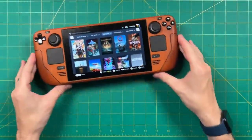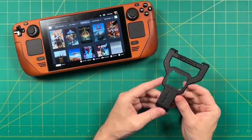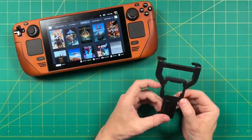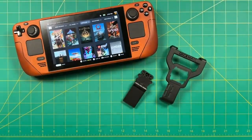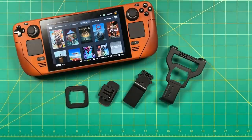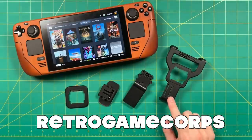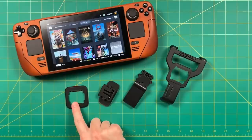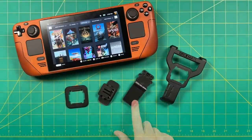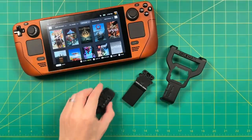I definitely recommend the Deckmate as long as it works with whatever other accessories you already have, and you're willing to work with the idea of putting an adhesive on whatever accessories you want to attach it to. Let me know what you think in the comments below — what other use cases did I not think of in this review? To me, that's one of the coolest things about the Deckmate: we're really only limited by our imaginations. If you are thinking about getting a Deckmate, be sure to use the code RETROGAMECORE — one word — for 10% off your order. Link and coupon code are in the video description. Thanks to Deckmate for sending this out for review, and as always, thank you for watching. Be sure to like and subscribe if you found this helpful, and happy gaming.